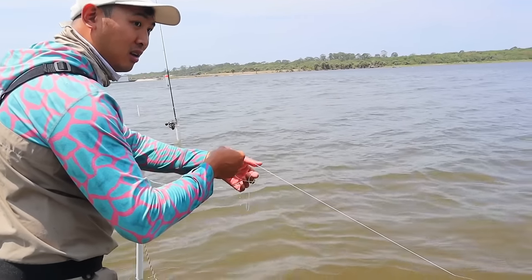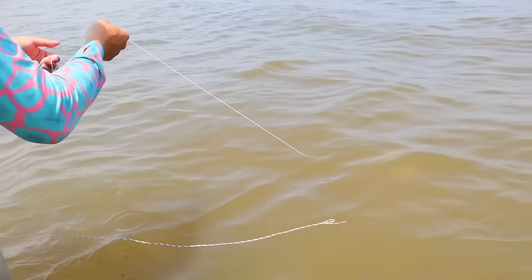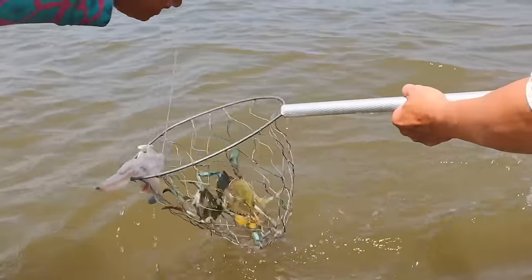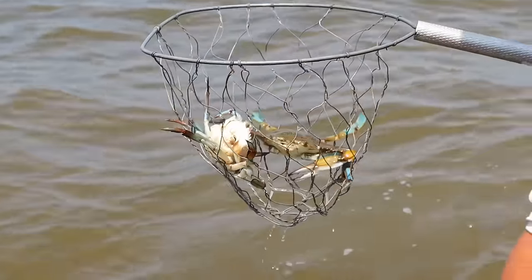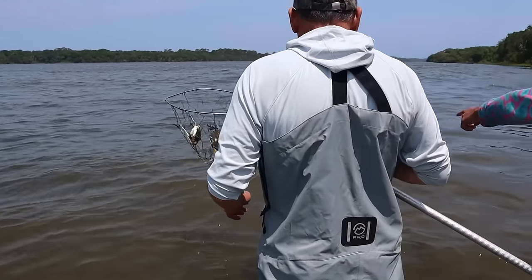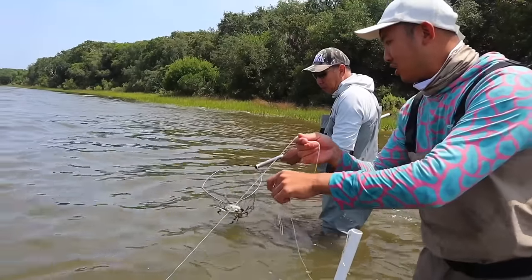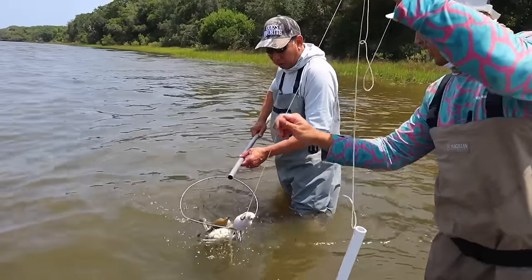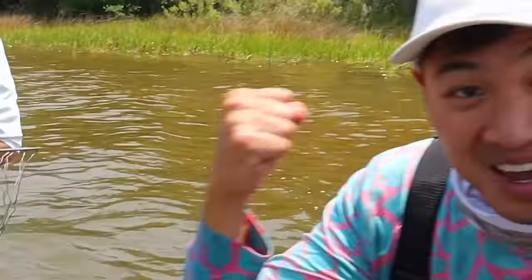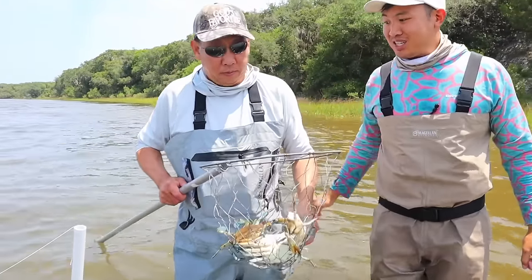I just threw this one. Scoop it up, scoop it up dad. He's got another one — it's gonna come. Two. Geez, this chicken is working well. I think there's another one on here. There's a whole family coming. Yeah, it's on. Three! Holy crap, this is working. We're getting our crabs — we're going to have a good feast tonight.